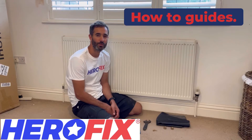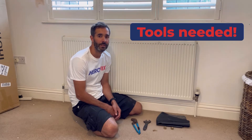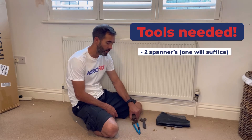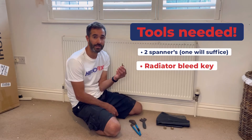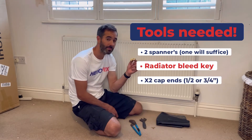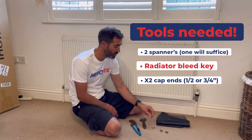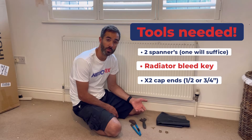Hi everybody, welcome to today's how-to guide: how to remove a radiator. To do this job you're going to need a few tools — not much. Two spanners; I've got a spanner and a pair of grips. You're also going to need a radiator bleed key, a couple of caps to go onto the radiator valves once they're disconnected. In my case they're a half inch, so I've got two half inch ones, three quarter size up.